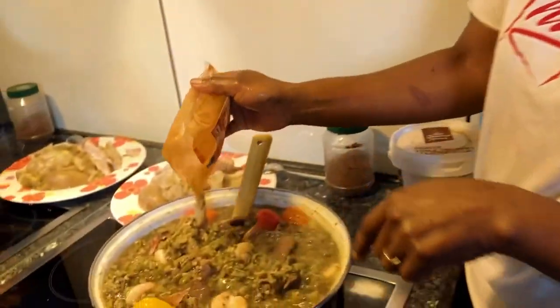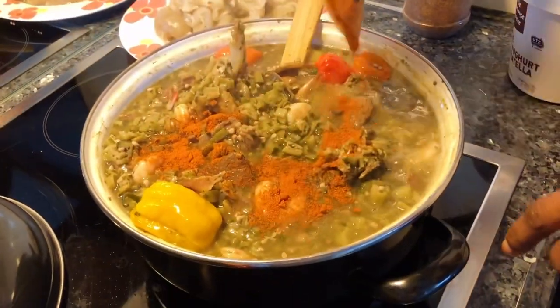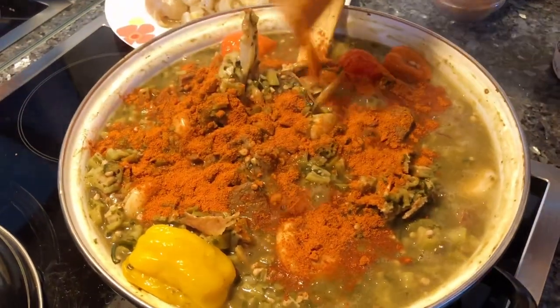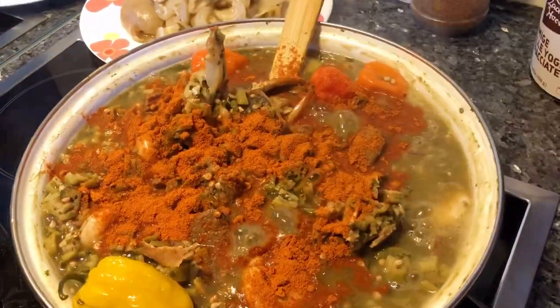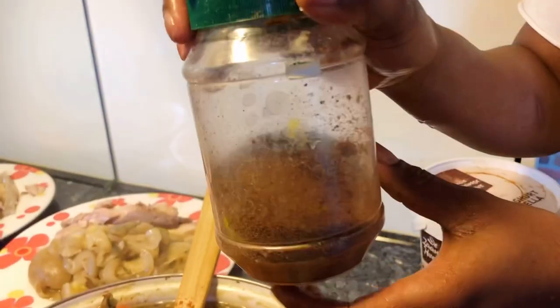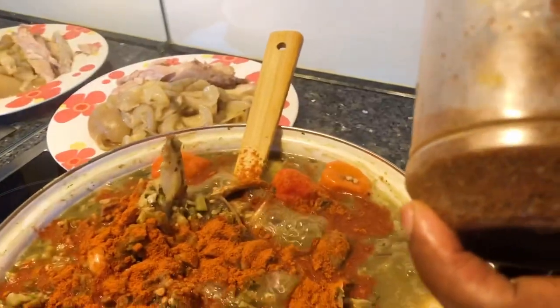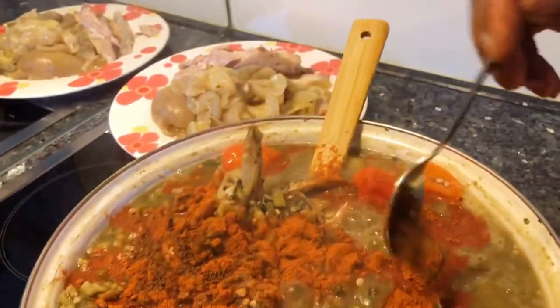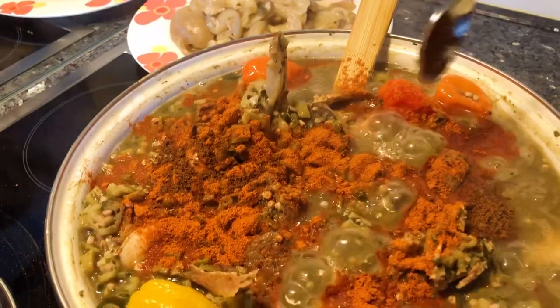I'm adding a little bit of pepper — it's very very spicy, so I'm not going to add much, but Super Kanda needs to be spicy. This is locust beans; you can have this in the Gambia. It's a dry one — just one is good, that's enough, because this is only found in Africa.